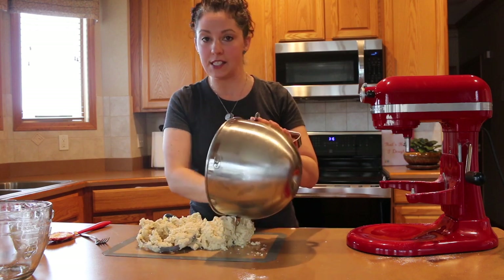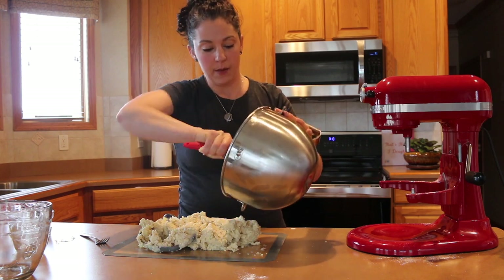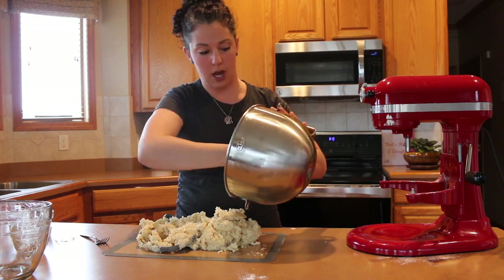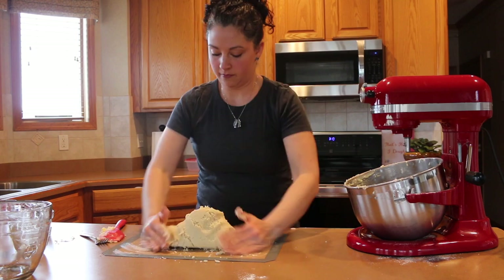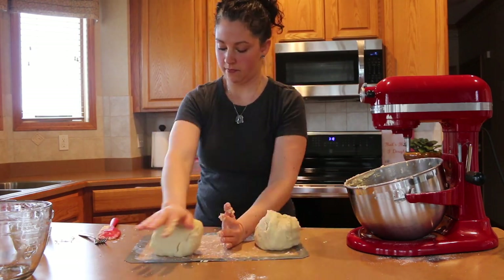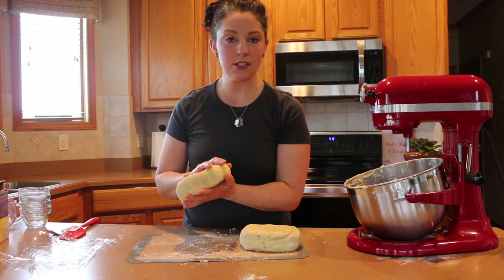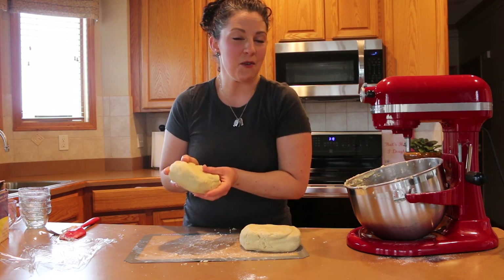I'm going to mix the rest together on my board and shape it into two separate discs, wrap them in plastic wrap, and put them in the refrigerator for about one to three hours. If you want to do this the day ahead, you can — the dough will just get even more firm. I put them in balls and flatten them into nice discs, wrap in saran wrap, and into the fridge for one to three hours. Then we'll meet back here and roll them out.